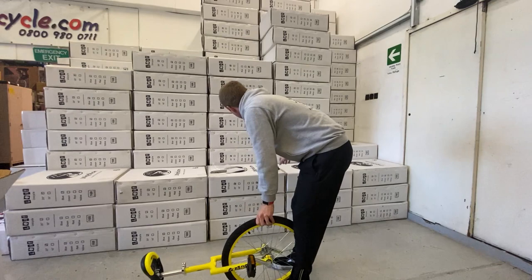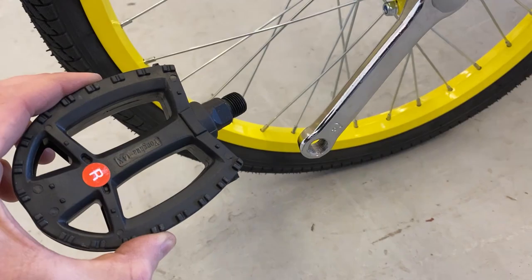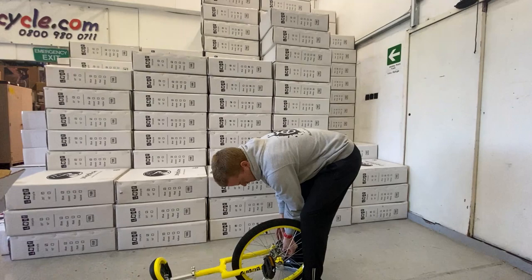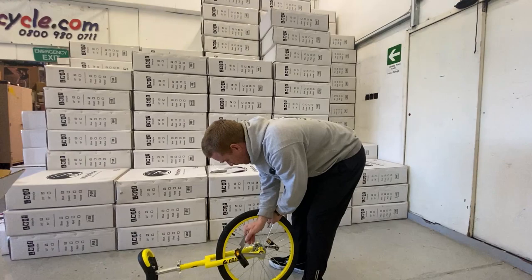Then the same thing for the right pedal — right side of the unicycle. With the unicycle nose-down, wind that forward as well. Then get your pedal spanner that came in the box — it should be big enough to tighten that up. Just push them forward to tighten.